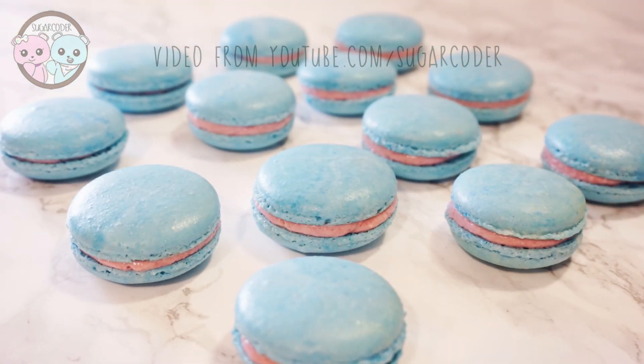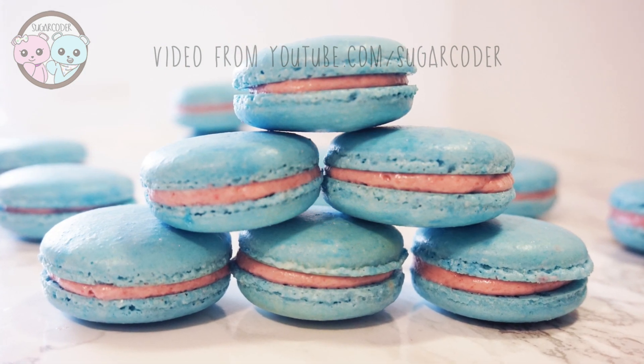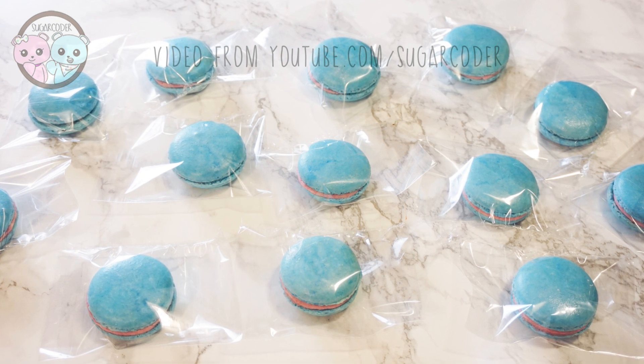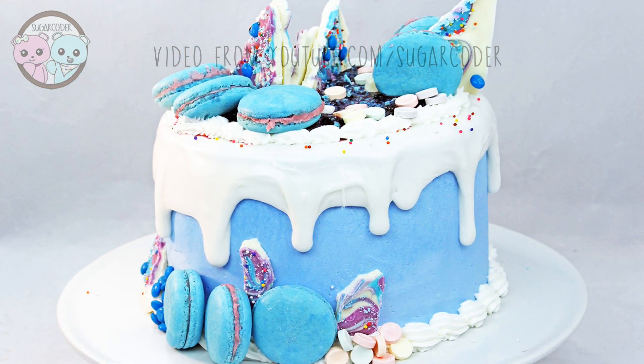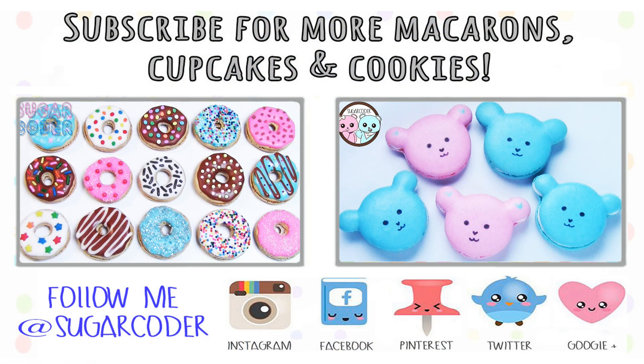After I made these macarons, I packaged each one individually and sent them over to Gretchen. After she received them, she decorated a beautiful cake, and you should definitely go check it out — I put a link in the video description. Please subscribe to my channel to support me. I hope that you enjoyed this video. Thank you so much for watching.